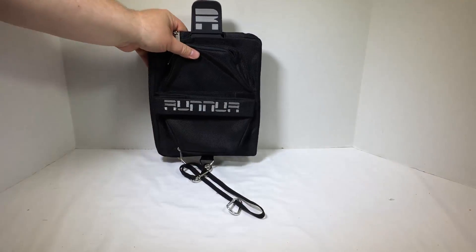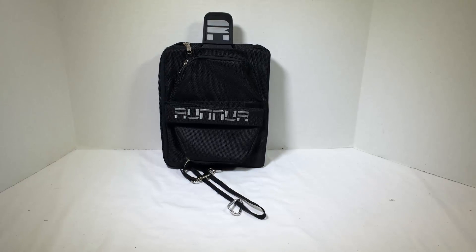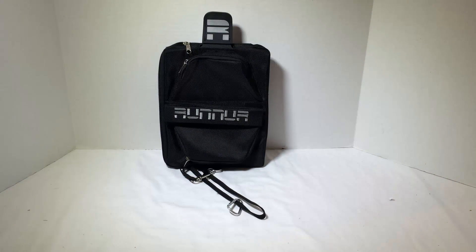So you get the idea of how that works — very cool. I really like the product. You can go to handsfreeipad.com. Tell them Chris Voss sent you — Chris Voss tested, Chris Voss approved. Be sure to check thechrisvossshow.com often for all the latest and greatest, and watch for the review we did of the Runner Handsfree Carry All — a great product that we really enjoyed. See you next time.